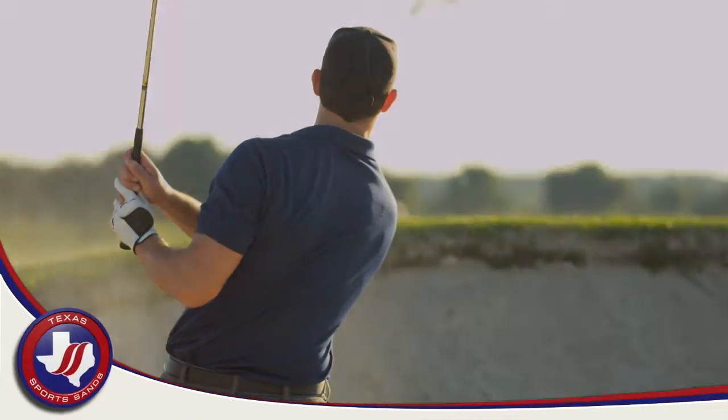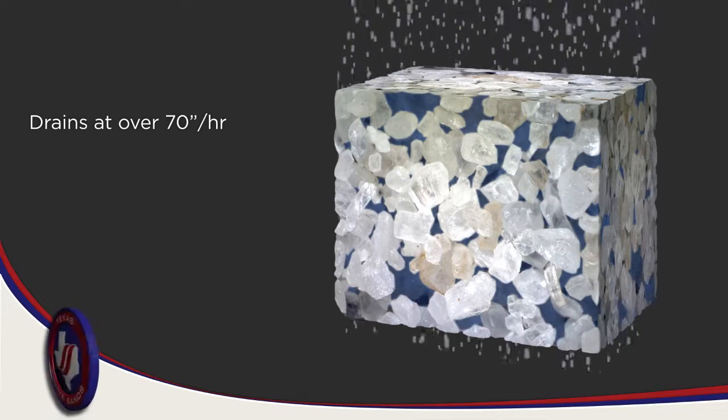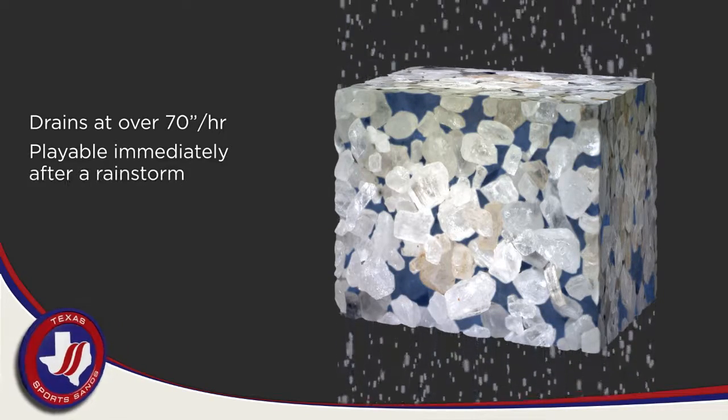With a majority of particles retained on the 35 and 60 sieves, Bunker Wide drains at over 70 inches an hour, allowing your bunker to be playable immediately after a rainstorm.